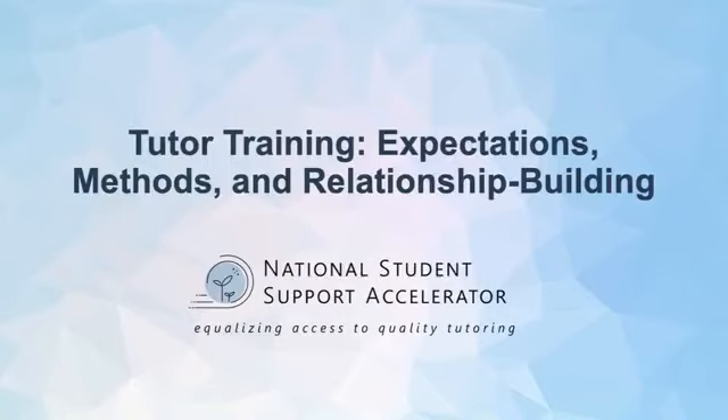In this National Student Support Accelerator video, we'll be covering the next step of your program's development: tutor training. This video is the first of a two-part series that will discuss the expectations, methods, and relationships that come with training your tutors.